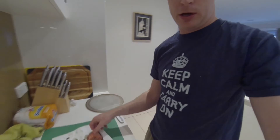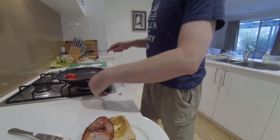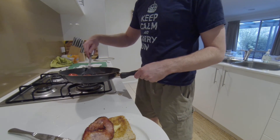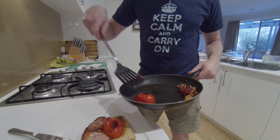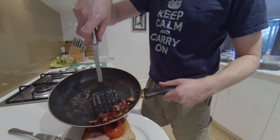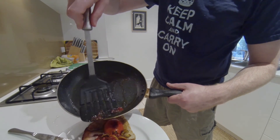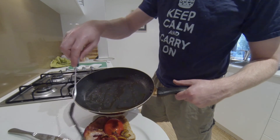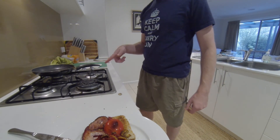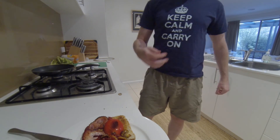We're going to start putting it on the plate. We've separated it all before, but we'll just make sure it's separated and then we'll whack it on the plate. Not too ceremonious about it — just whack it on. Make sure the hotplate's off — it is — and we're good to go.